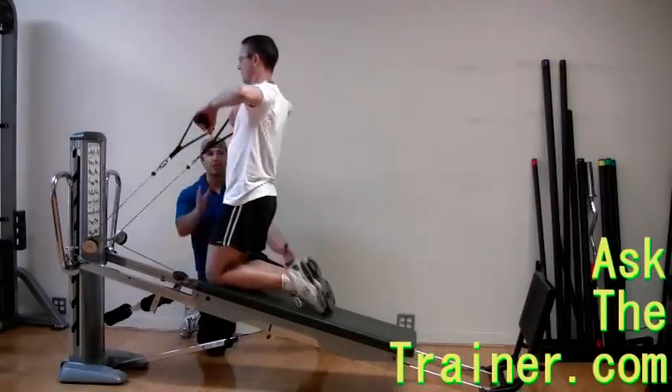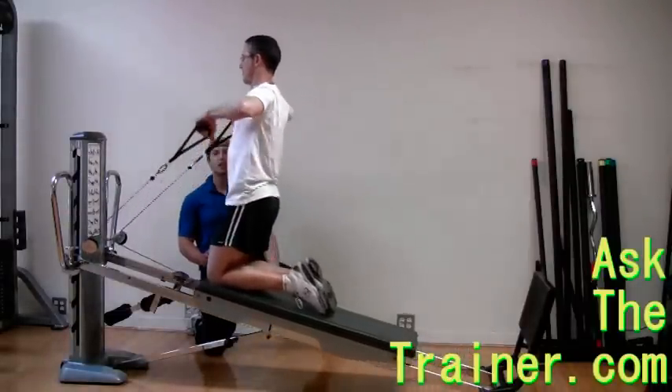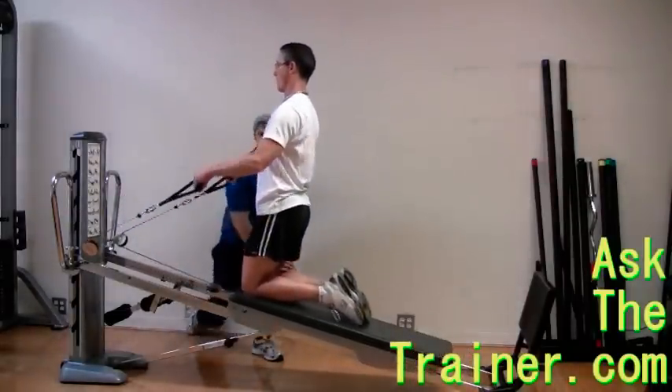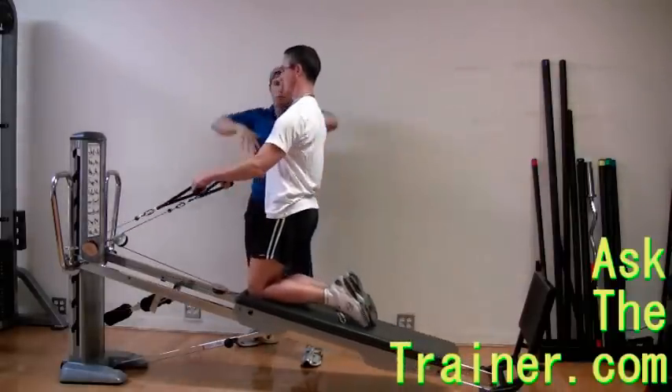Kneeling upright rows on the Total Gym are not only a great exercise for your deltoids and trapezius, but also your core. Set the Total Gym cables on the low level and kneel on the top of the Total Gym bench.